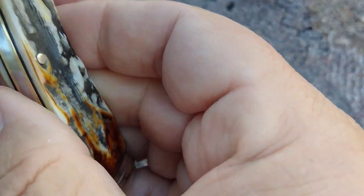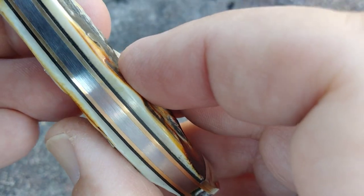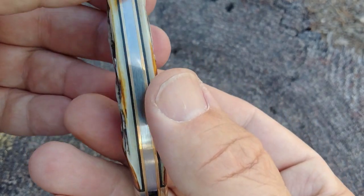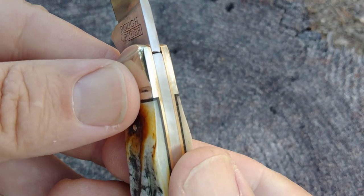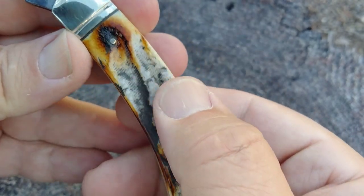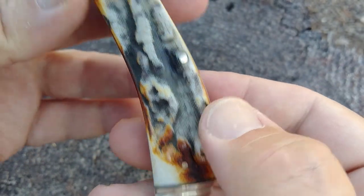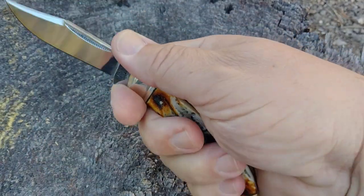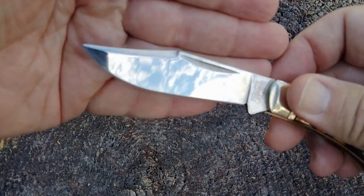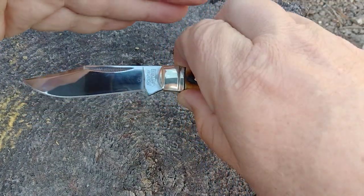I do feel the pin. When we get these bone stag handles, sometimes when they put the pin down below, I don't think they can get to them to peen or polish them. It has a spot for a lanyard and brass liners. Pretty decent contact there. We've got nickel silver bolsters. Right here you can feel the brass pin. But I like the way the bone looks, and I like the way this one is set up to cut with the whole curvature of the knife.